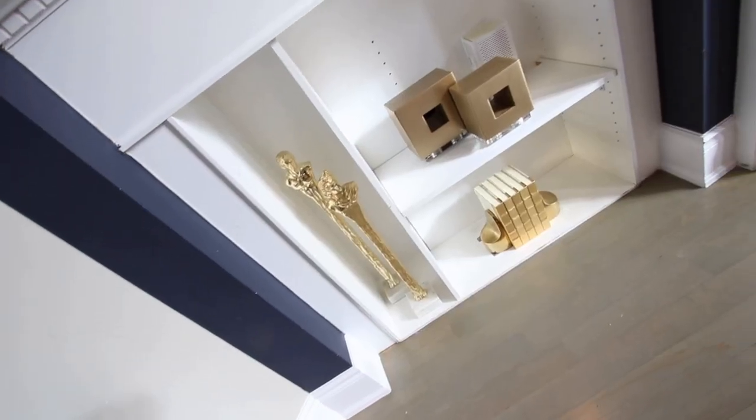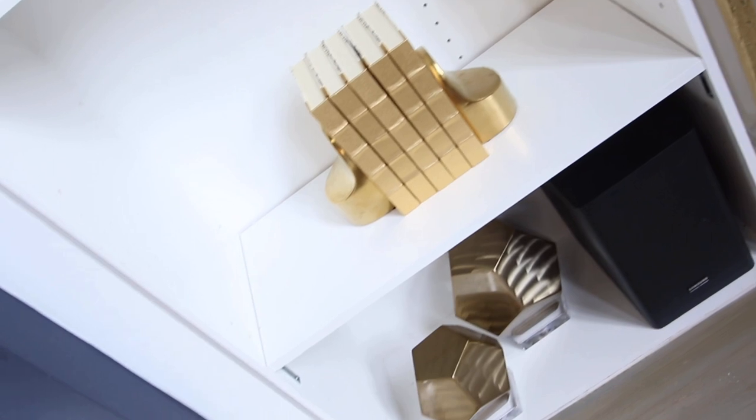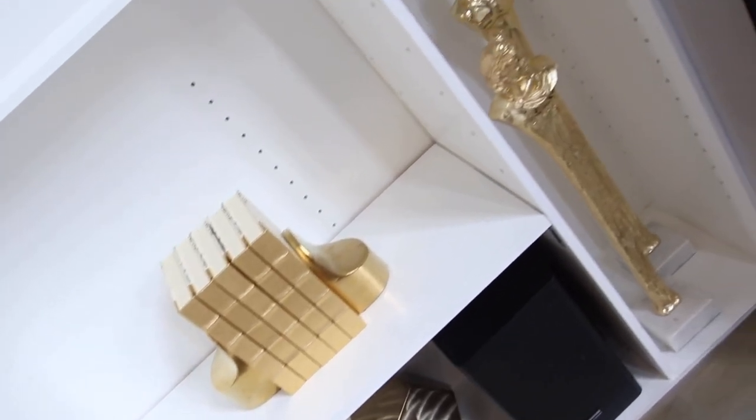In those shelves we placed very well balanced books and objects, and these gorgeous sculptures of people with a marble base and gold.